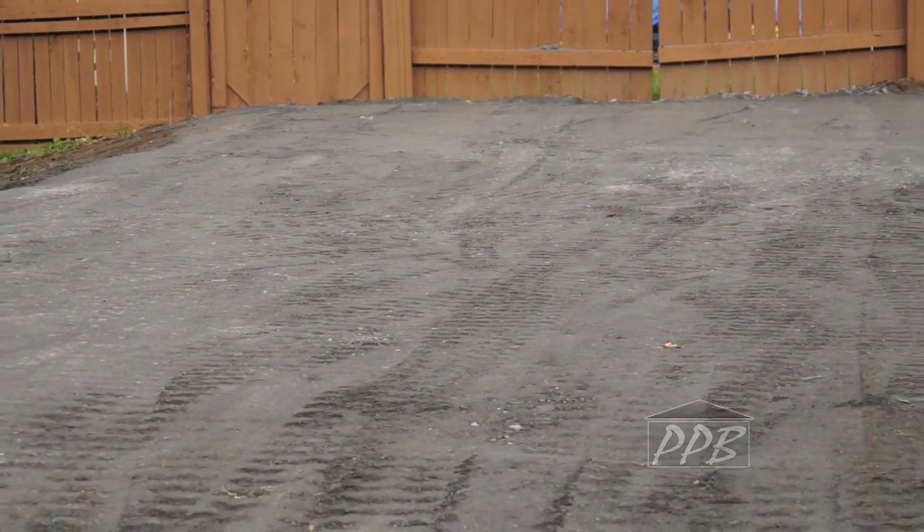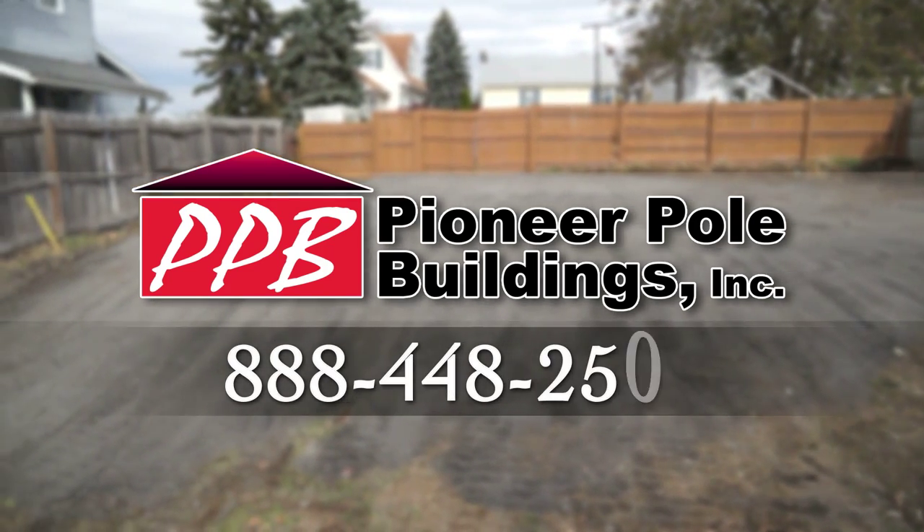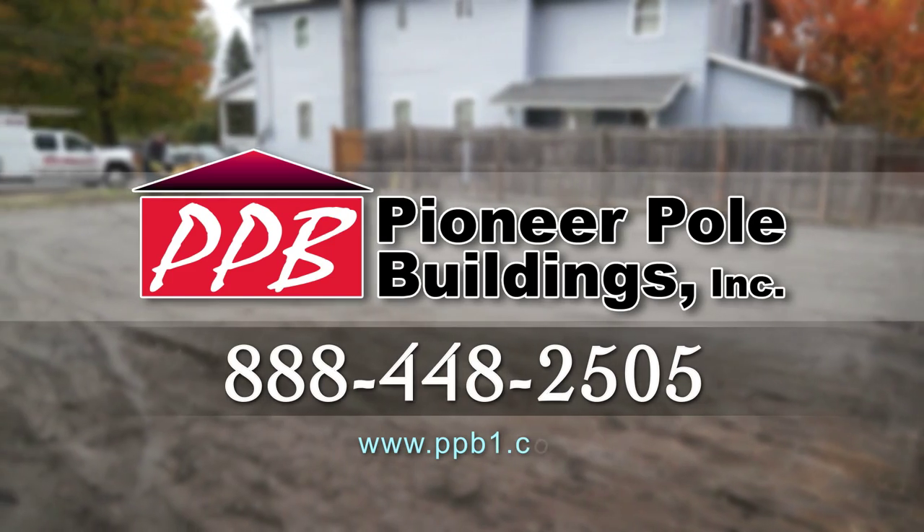For more information or questions, call 888-448-2505 or visit ppb1.com.